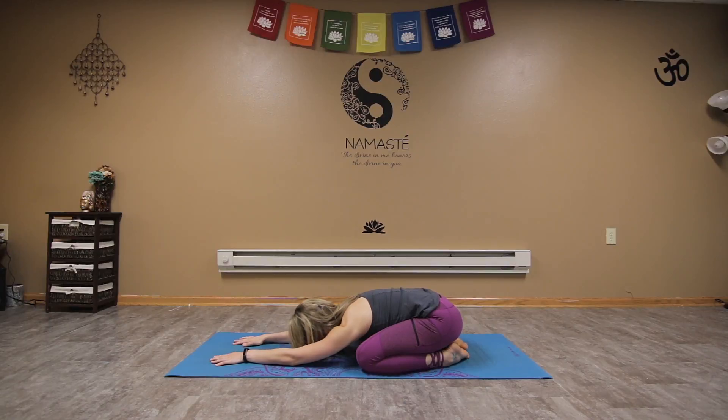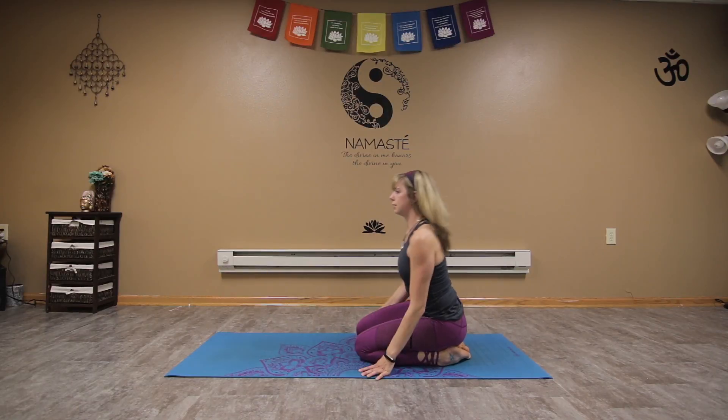Feeling the energy from the earth, reconnecting to our natural source of energy. Feeling that energy flow throughout the body. Inhale as you rise up, coming onto the knees.